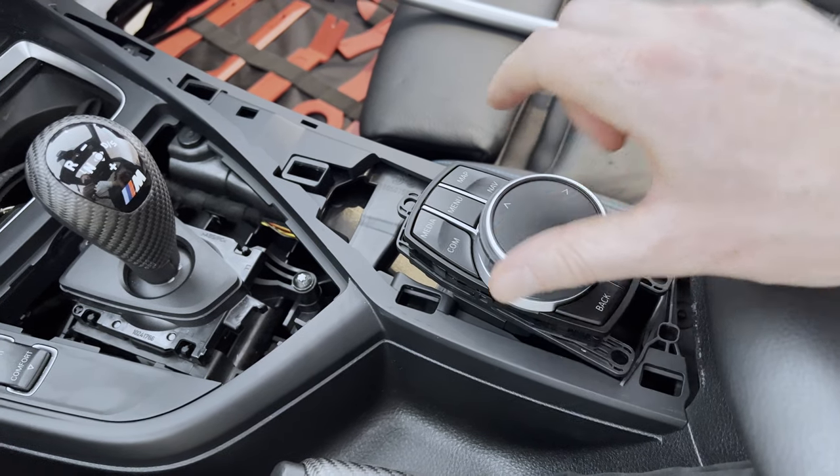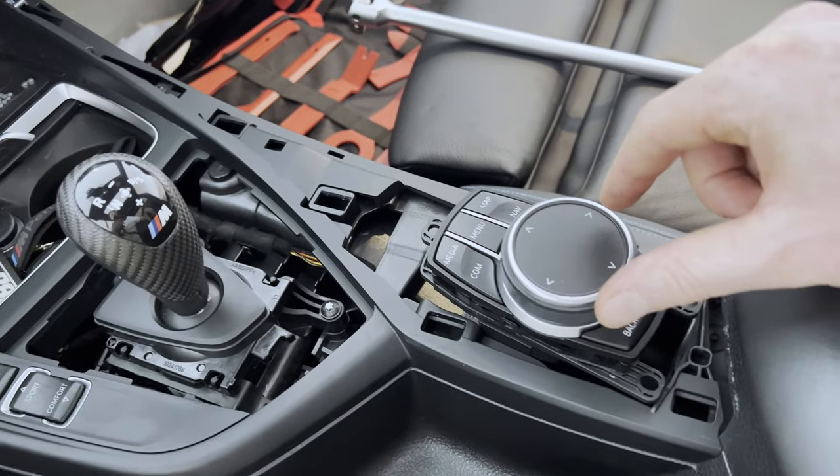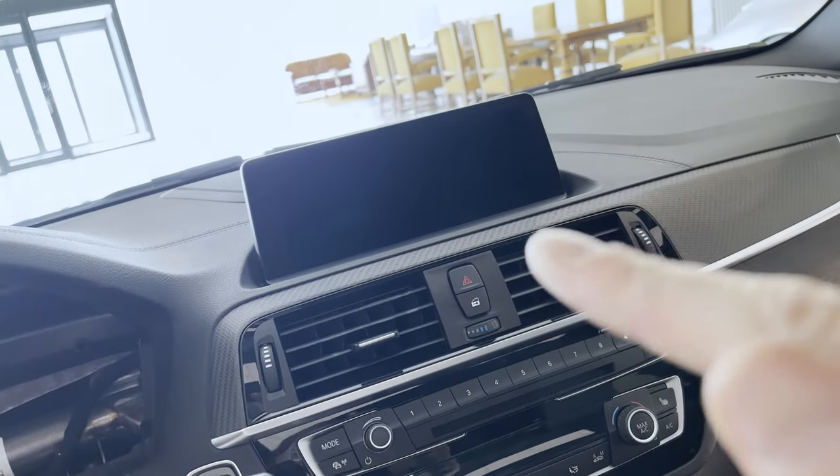Obviously, you would need to do the same with the iDrive controller. I don't have this piece of trim at the moment in which the iDrive controller screws in. So we're just going to continue with the head unit and the central information display.